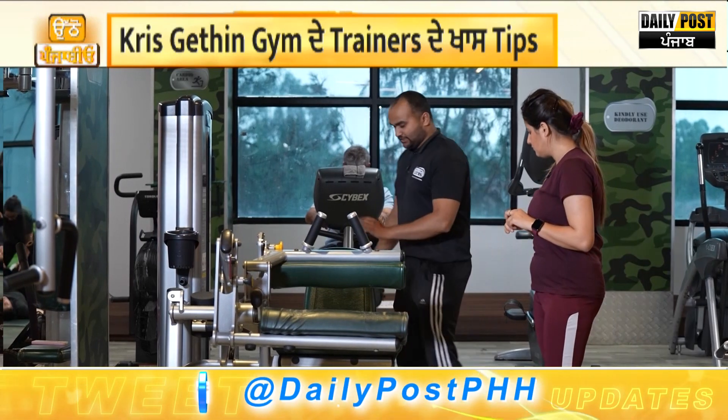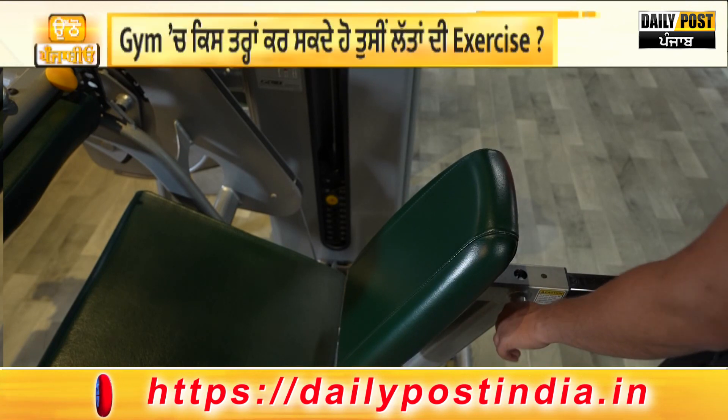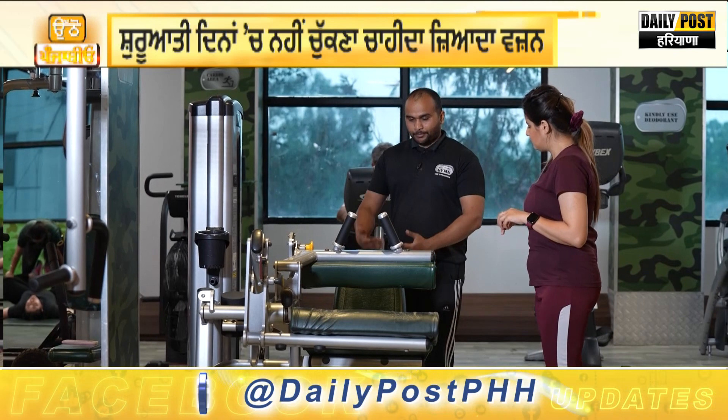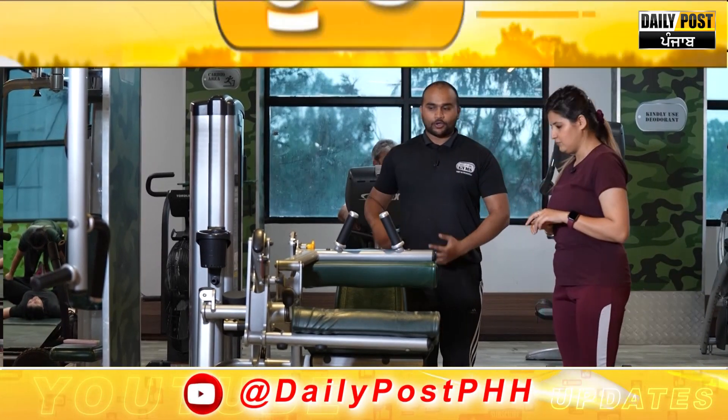This is the seat adjustment. You have to adjust it according to your height. There is a number on the seat — 1, 2, 3, 4, 5, 6, 7, 8. You have to check your height and decide how much to keep, and then you can keep the leg up.